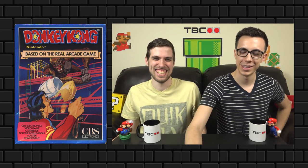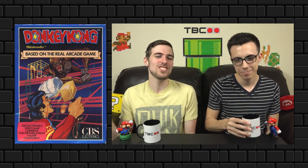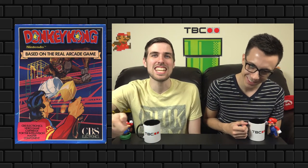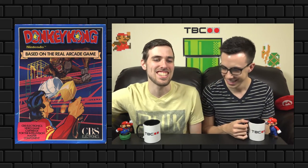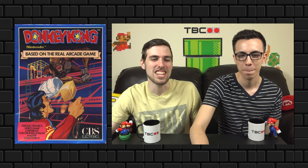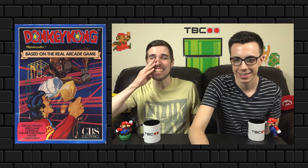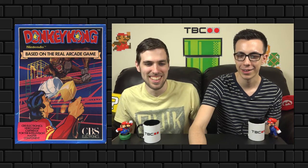I had to include this one — it was actually on our worst box art list too. This is a Nintendo game but wasn't released on a Nintendo system; it was for the Intellivision. It's got Mario looking like Tom Selleck with a mullet and a golden Mjolnir, going up against Donkey Kong who looks like a shark-ape — look at those teeth and eyes. It's like a sequel to Sharknado.